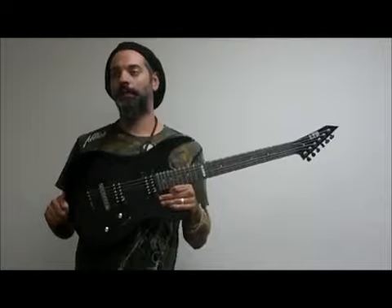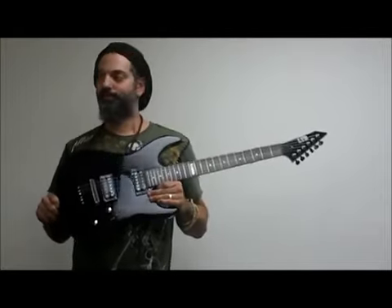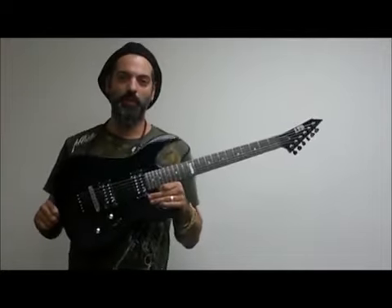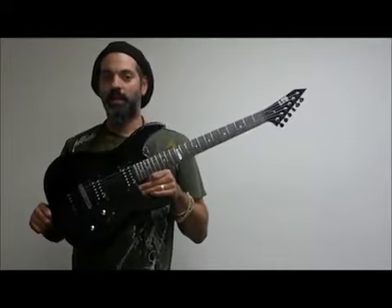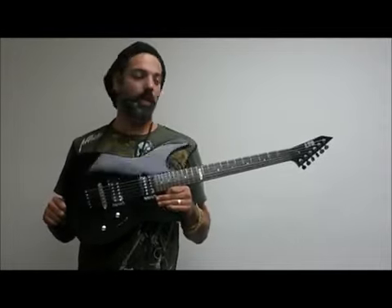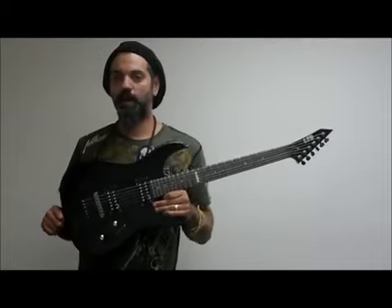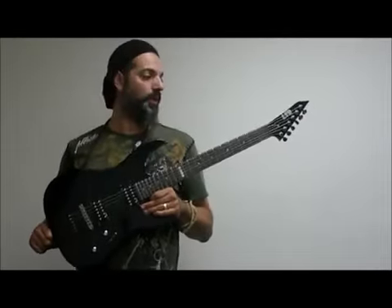A lot of times with a cheaper priced guitar there's a perception that it's not really a professional instrument or you can't really use it professionally, but everything that ESP has in their LTD line is very professional, very playable, great sound. They don't require a lot of setup — they hand setup all these before they send them out. Really great guitars from ESP with their LTD line.